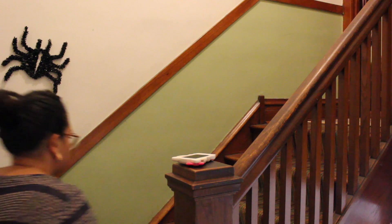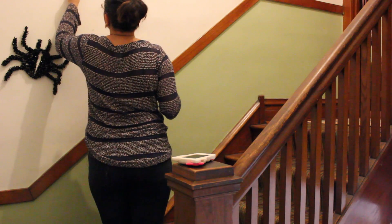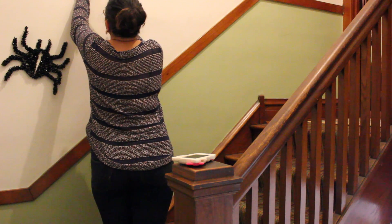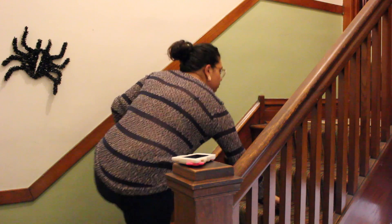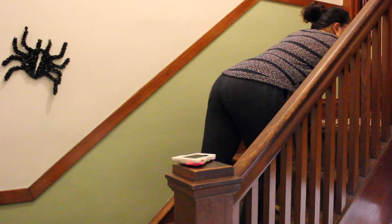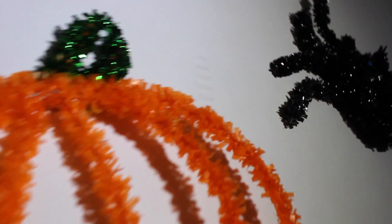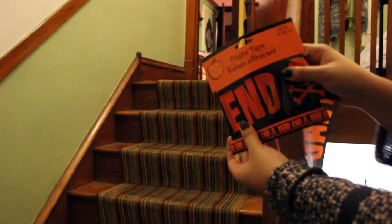In my hallway I decided to do a little something — I got these spiders and pumpkins from Target and they were also a dollar. It's easy to shop for Halloween decorations on a budget since most stuff is a dollar, which is awesome. I put them in a pattern on the wall and took the rest of the dead end tape and put it around the stairwell.